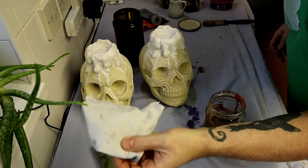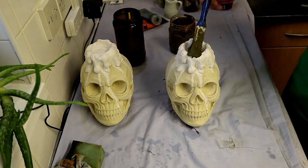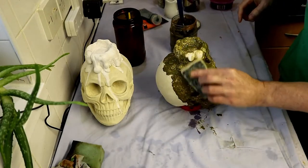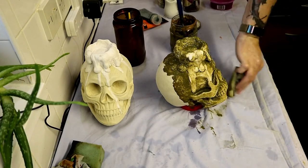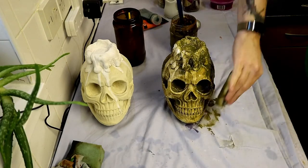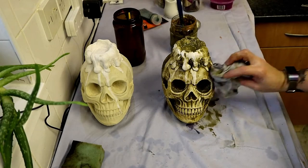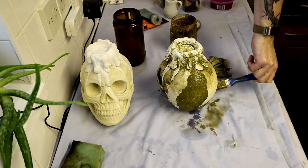We've got assorted sponges and rags ready, and once we put our wash over the top while it's still wet, we'll wipe off some of the paint with the sponge or cloths - you might want different textures to wipe the paint off. As you can see, I'm using a sponge to get a load off and a cloth as well just to rub off and reveal some highlights. You don't need to think too much about this - just wipe it over to your desired look without overdoing it, and do it naturally.